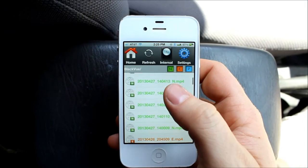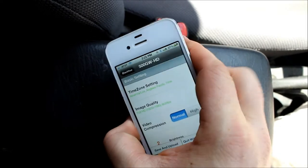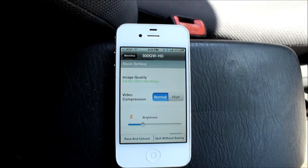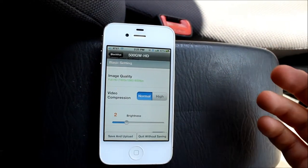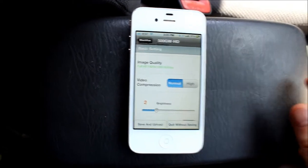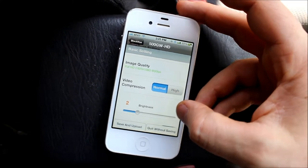Now that we've transferred, there are a couple other things we can do — we can change the settings. This changes the firmware settings on the device. We can change the time zone, the image quality, and the compression. Right now I have it normal. You can set the compression higher so you can fit more on the SD card, although I prefer to have the best quality video. If I see something that I want to save, I just save it immediately, and since I have the Wi-Fi capability, I can save it right away directly to my phone or my tablet.